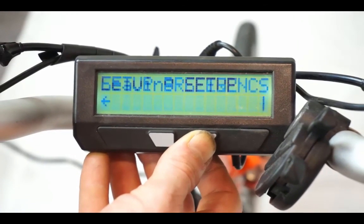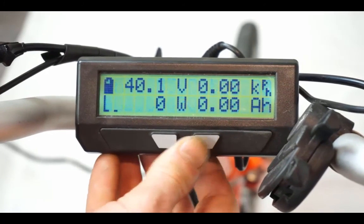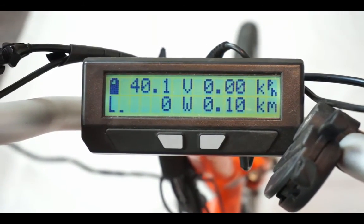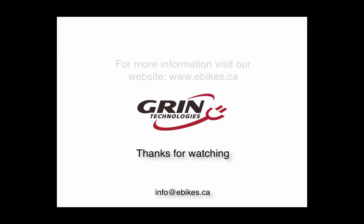And there we have it. We've now tuned and tweaked the pedal assist response for this bicycle just the way that we want it. Thanks for watching. If you have any questions, comments, or feedback, please email us at info@ebikes.ca.